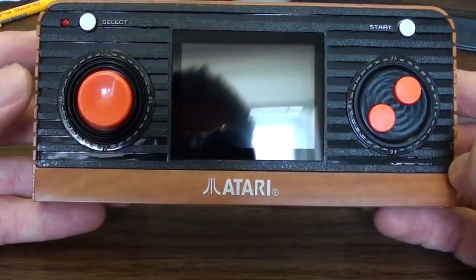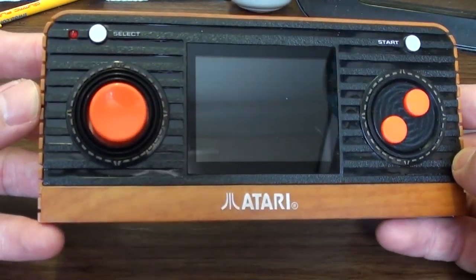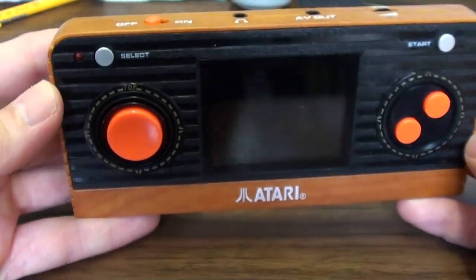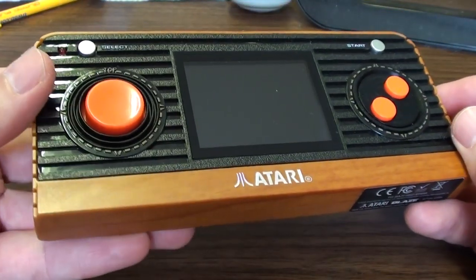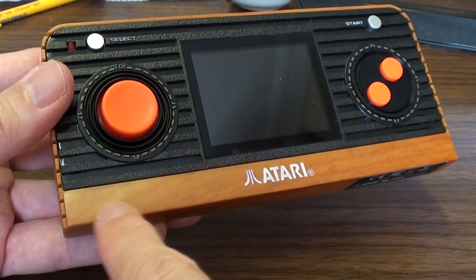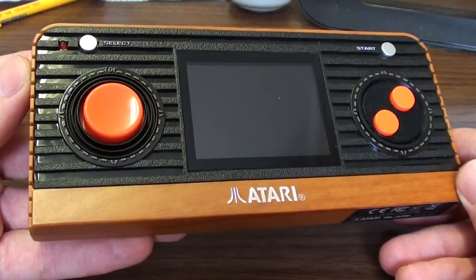This is a handheld made by Blaze that plays Atari 2600 games — 50 games. We'll look at them shortly, but first we're going to have a look at the thing itself. It's going for the original woody 2600 aesthetic, but I'm pretty damn sure that the 2600 wood grain actually didn't look like that. It had a coarser grain to it, but so what, it doesn't matter.